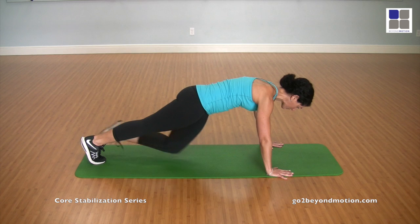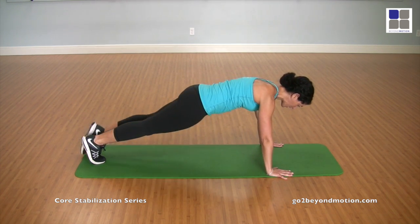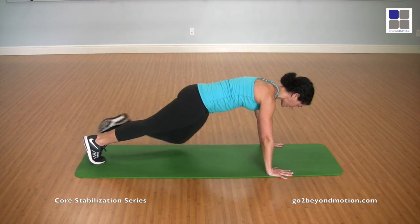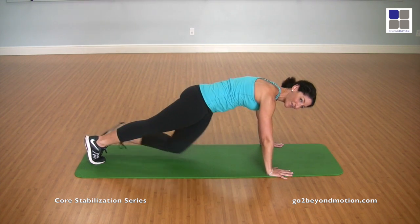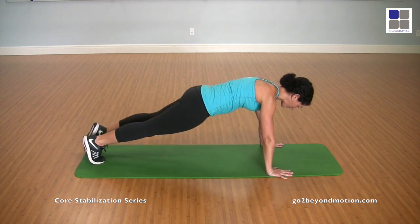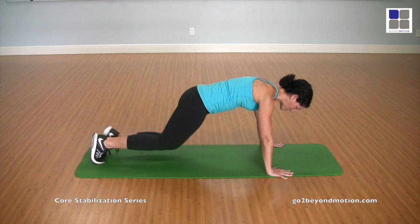Coming up. And cross for one. Up and two. And up and three. And up and four. You're breathing. Up and five. Up and six. Up and seven. Up and eight. Up and nine. One more. Up and ten. And shift back again.